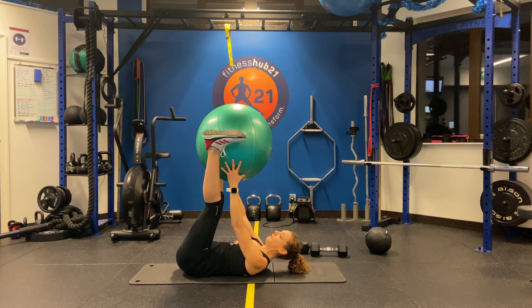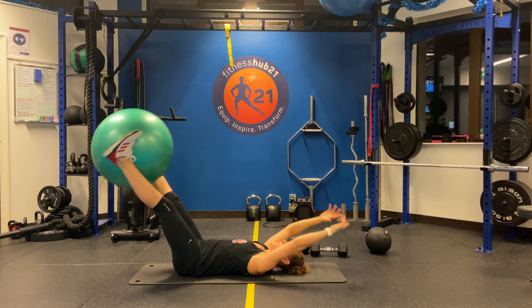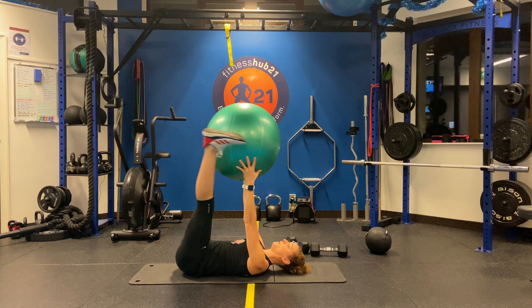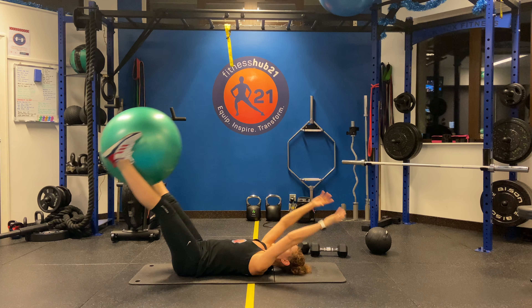So you're going to lay down, put the ball between your feet. Make sure you keep your lower back on the ground. You're going to bring the ball down and breathe out, breathe in, come up. Lower the ball over the head, keeping your lower back on the ground the whole time, just engaging your abs as much as you can. 10 of these.